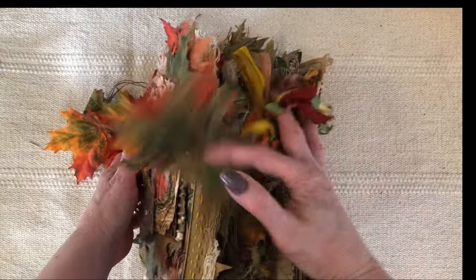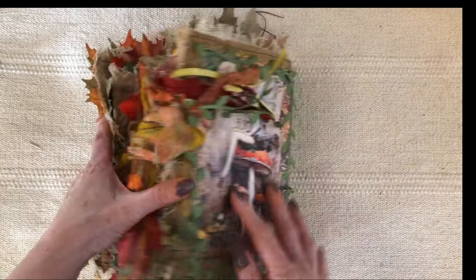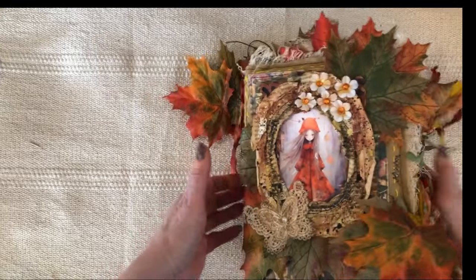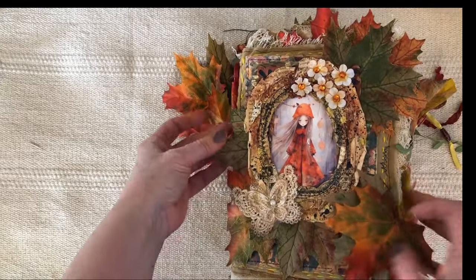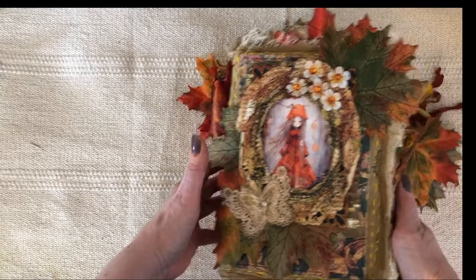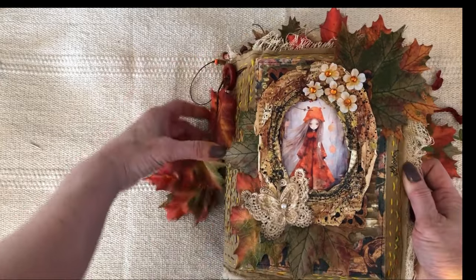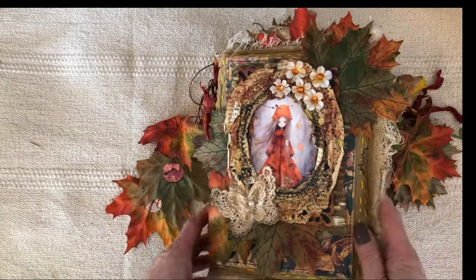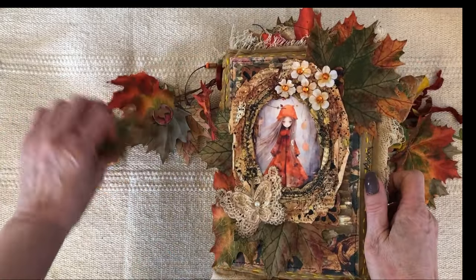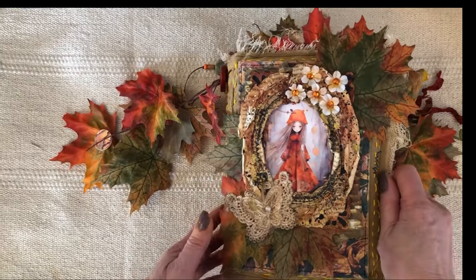Another one that turned into a real diva. She just makes a statement up on the shelf. I actually started her last year. I made the cover and I spent so much time on the cover and then I kind of just stuck her up on the shelf and I just loved looking at her. She was just so pretty, but I need room and I have to finish her and get some journals out so I can make room for some other ones.